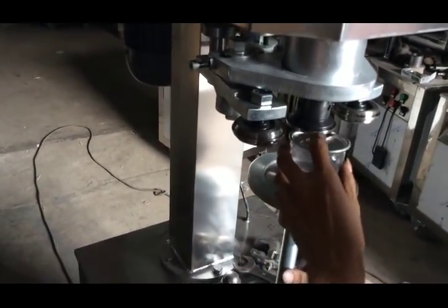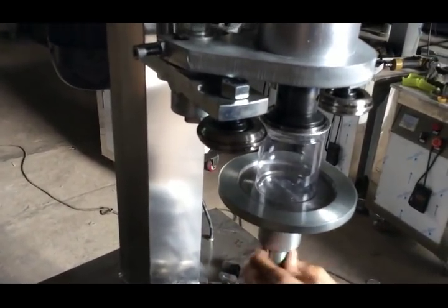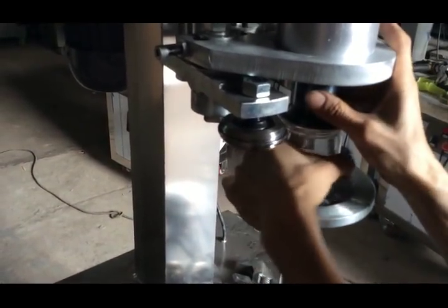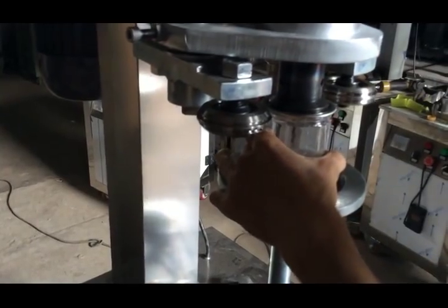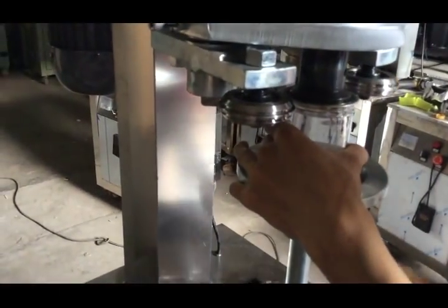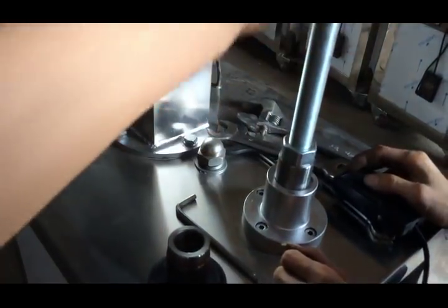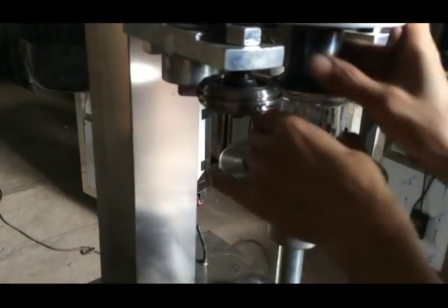Our engineer puts the PD can on the base and then adjusts the height for the can accordingly. The standard height is that the head, the can, and the base should rotate on one line. This is the standard.